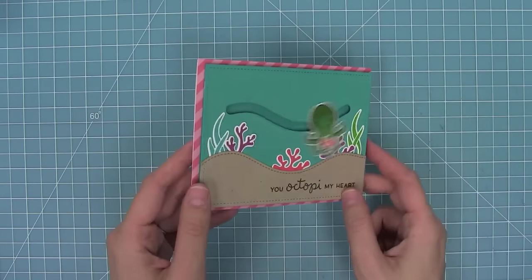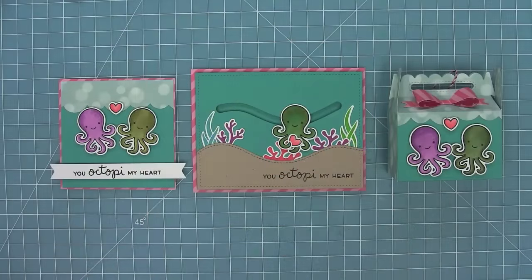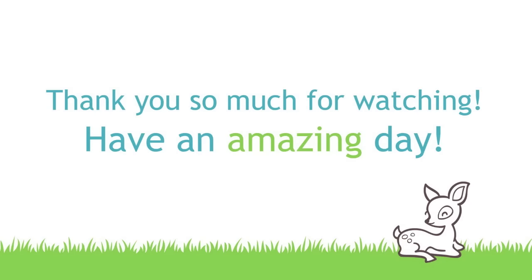Here's a final look at this card and then all of the cards together. I just love this cute little mini set and I cannot wait to see what you guys create with it — make sure to share it with us. Thank you so much for watching today and have an absolutely amazing day, bye!